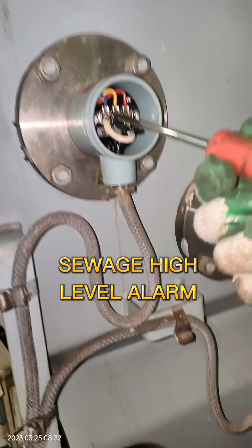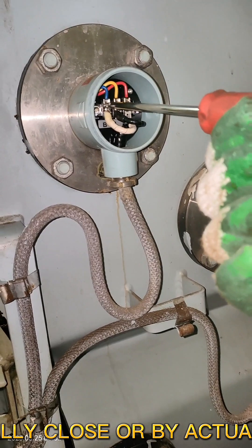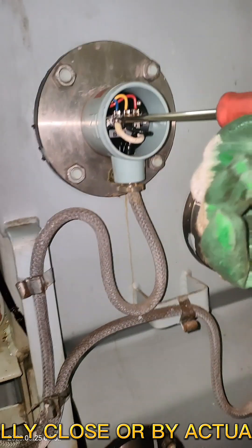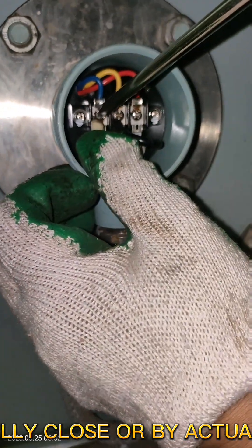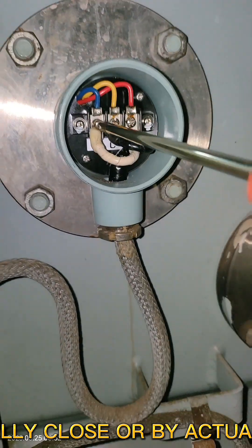Sewage high-level alarm. Same method as the cascade tank — it can be triggered by opening the normally closed contact or by actual filling of the tank. Both will give positive results; just do it alternately.